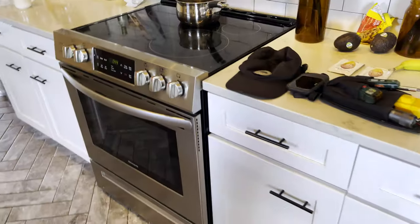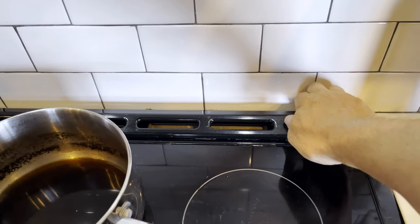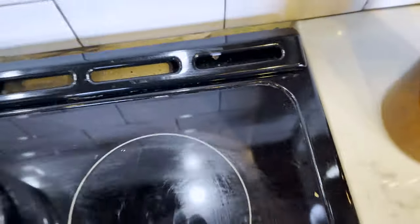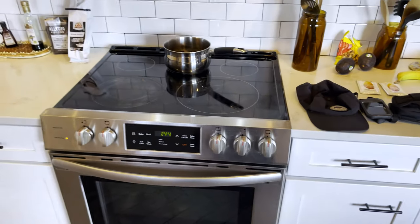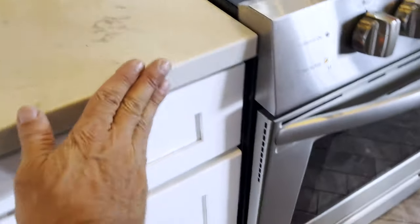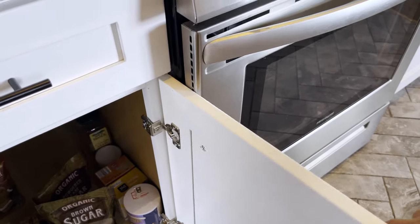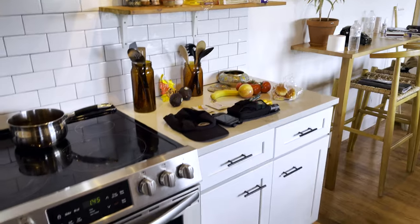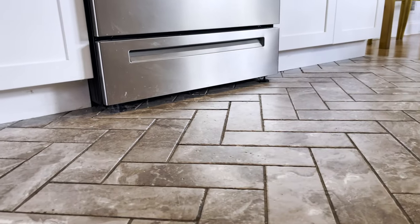I want every stove and oven to have an anti-tip device — I don't want this oven falling over. This one doesn't have one; I don't see anything in the back there, so that's a defect. I want to point that out. It's very easy to fix — it's like a little bracket. I'll take a picture and put that in the report as a reminder that something is not quite right. The cabinets open and close and go right by the appliance — sometimes they snag. I'm not an expert on countertops or backsplashes, but I'll take a look around, just trying to give my client an idea of general condition and looking for obvious problems. Summary with the stove: I'm concerned with the anti-tip device missing.